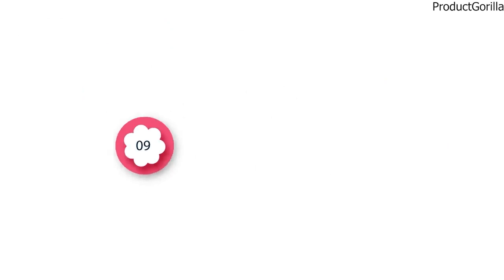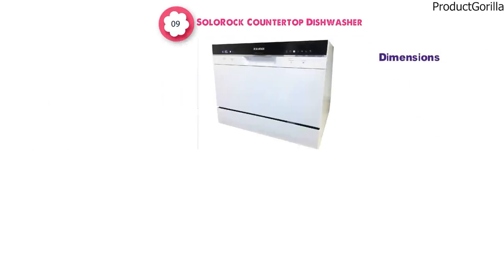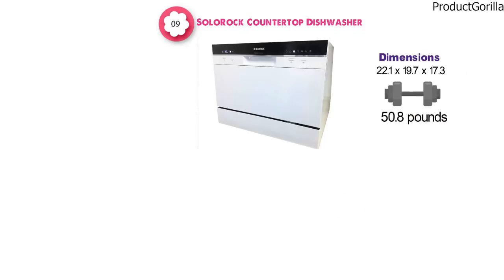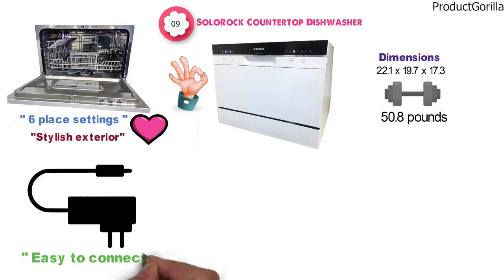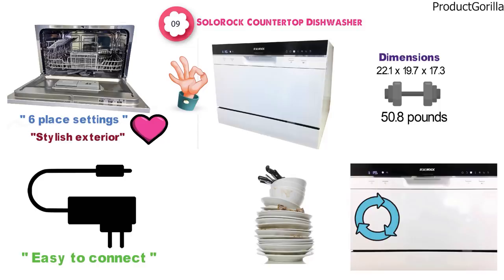At number 9 we have the SoloRock Countertop Dishwasher. The dimensions are 22.1 x 19.7 x 17.3 inches and it weighs around 50.8 pounds. This SoloRock Dishwasher is a great choice for those that need a compact countertop dishwasher that doesn't take up too much space but can handle six place settings and has a stylish exterior. The machine has an adapter that makes it very easy to connect to a sink. The dishwasher has various wash and rinse cycles depending on the number of dishes and time needed. The interior is rust-resistant stainless steel while the exterior has a sleek white design that fits in with most decor.